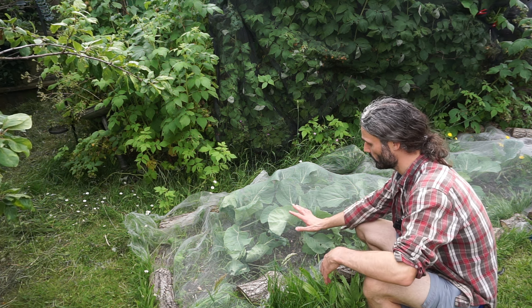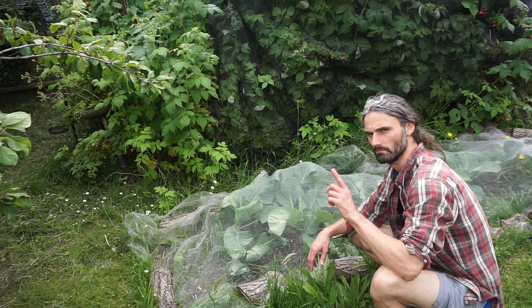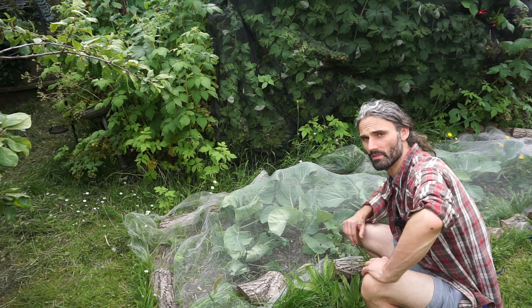Protect them from the cabbage white butterflies — you can see here I've got them under this mesh netting, in order to keep the cabbage white butterflies off. The butterflies will be about soon, and the netting is weighted down using these logs here. Should be getting some nicer cabbage in probably about six weeks or so, maybe even a bit less.